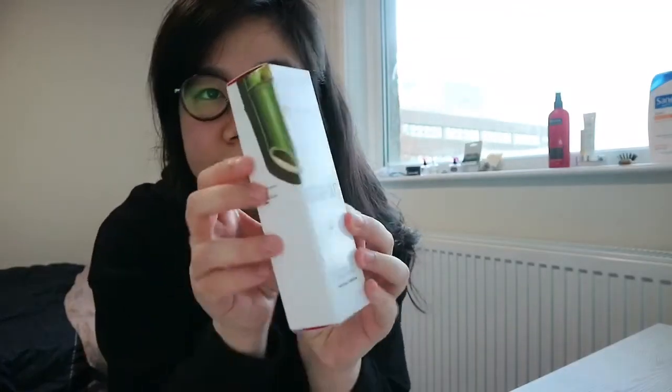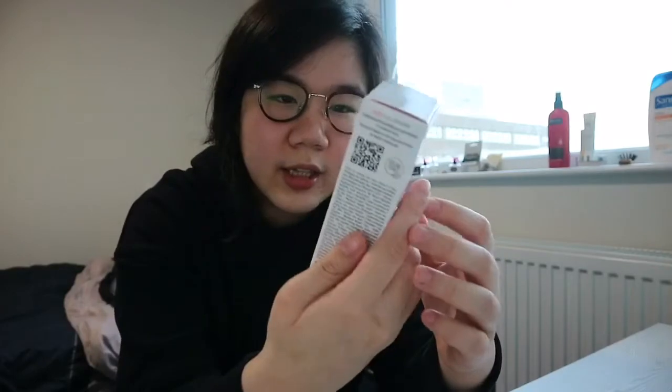So I decided to look for a product that maybe can overcome it, and I decided to buy MyClarins — this is MyClarins Clear Out. Before that, I want to introduce it a little bit. I'm 100% sure you all know Clarins — it's a high-end famous product across the globe. MyClarins is created by Clarins and is up to 95% natural, vegan skincare collection, aimed at teenagers and young adults.